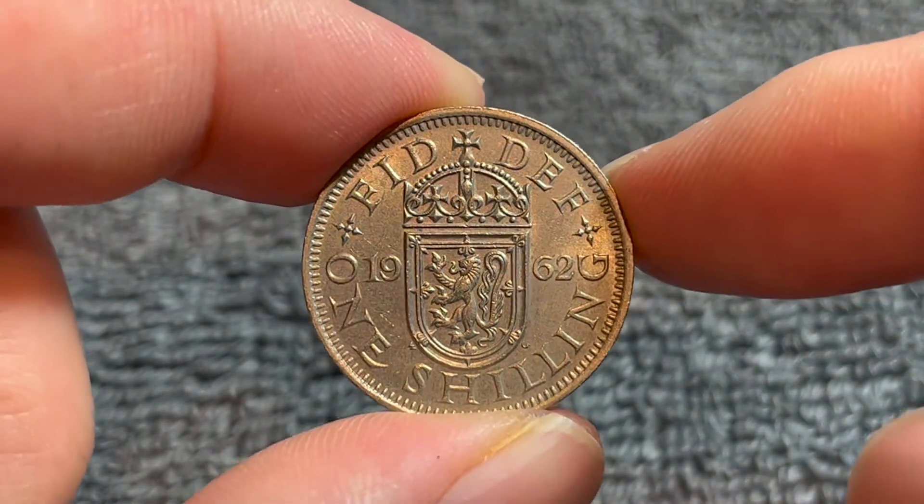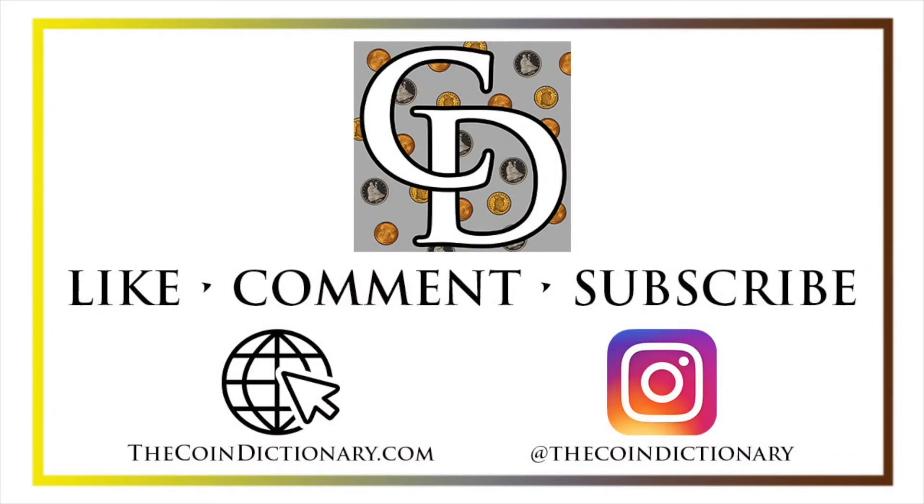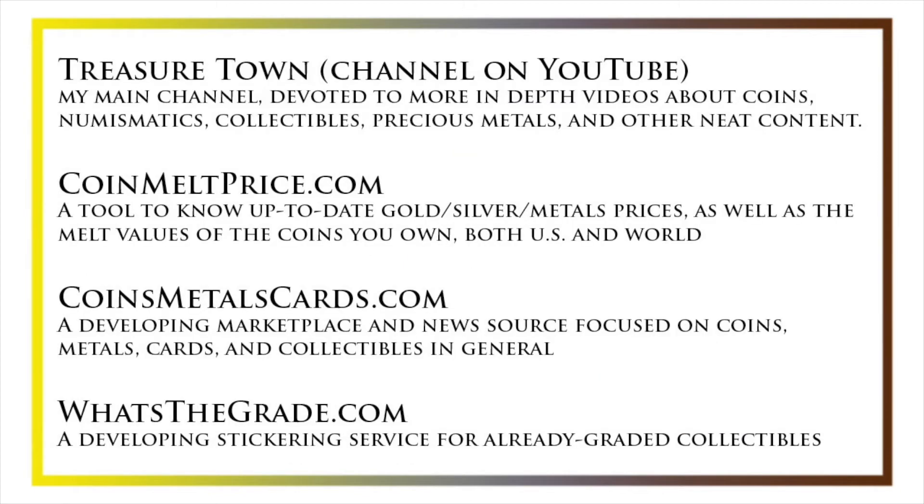Anyway, hope that cleared up some information on this coin, and I'll see you next time when I've got another coin to talk about. I'll see you soon. Thanks for watching the video. My name's Christian, and I own The Coin Dictionary. I'd also encourage you to visit us at our website, thecoindictionary.com, and on Instagram at thecoindictionary. I'd also like to draw your attention to some other helpful coin resources, such as my other YouTube channel, Treasure Town, which does more in-depth videos about coins and collectibles, as well as coinmeltprice.com, which shows up-to-date precious metals pricing and the melt values of the coins that you own, coinsmetalscards.com, which will be both a marketplace and a news source for coins, metals, and cards, as well as whatsthegrade.com, which will develop into a stickering service for already-graded collectibles. Have a great day, and I hope to see you on some of our other videos.